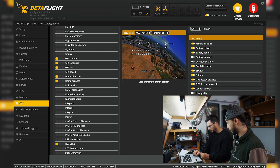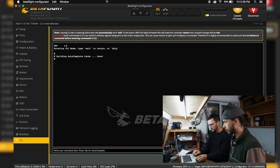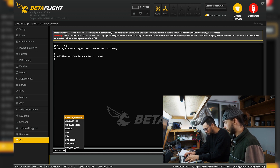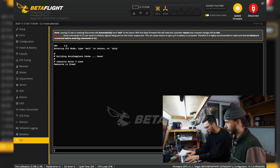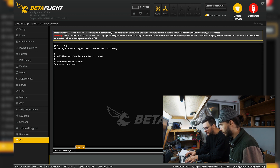Save that. Video transmitter — don't need it. No sensors. Then in CLI, type: resource MOTOR 5 NONE, then resource SERIAL_TX 11 B03 to assign the soft serial TX pad.